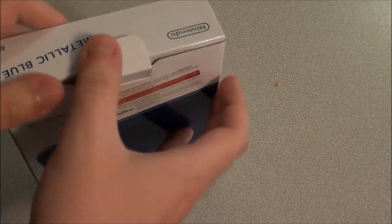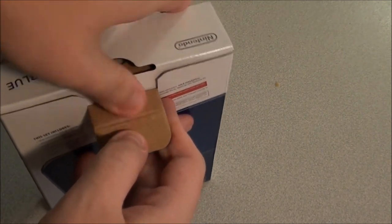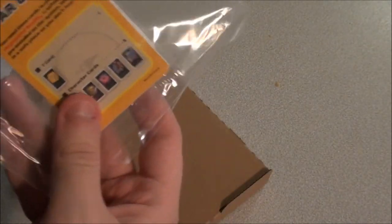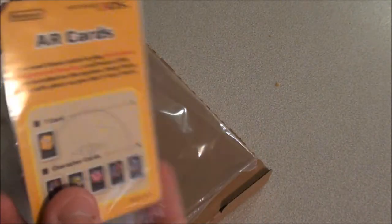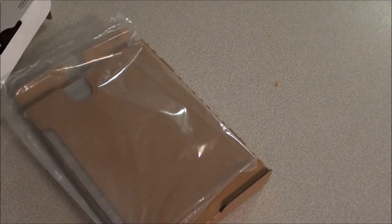So let's open this up and see what we have besides the box and hopefully the system. Let's slide this on out. On the top we've got our quick start guide, operations manual — probably not going to read those. And we've got our AR cards; they're a nice novelty. I'm surprised Nintendo are still bundling them; I thought they might have just done away with them, because I guess a lot of people wouldn't use them after the first maybe 20 or 30 minutes of checking them out.